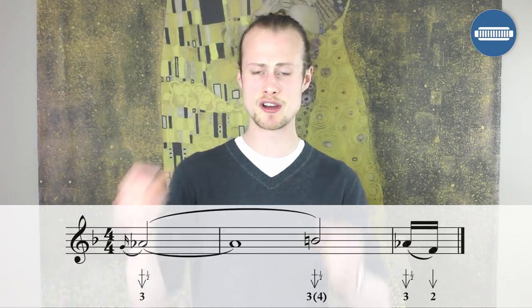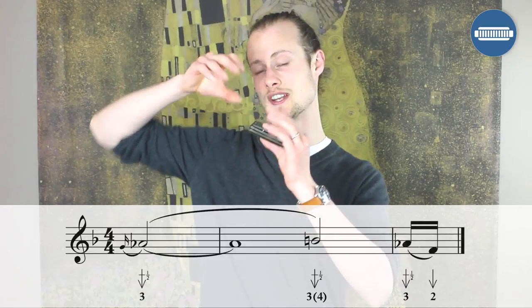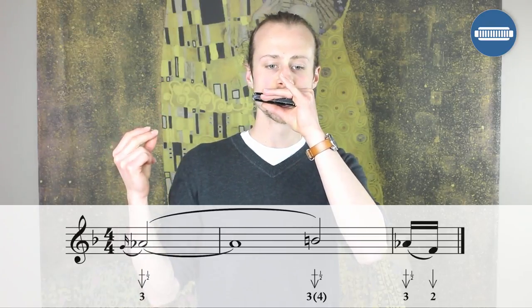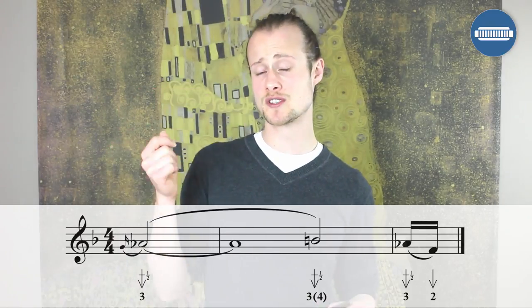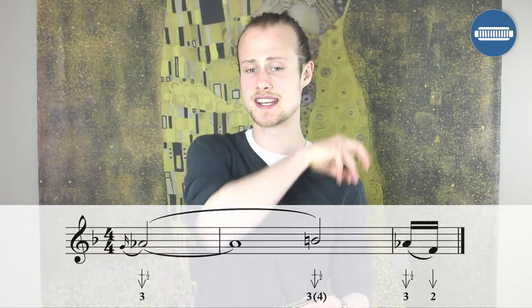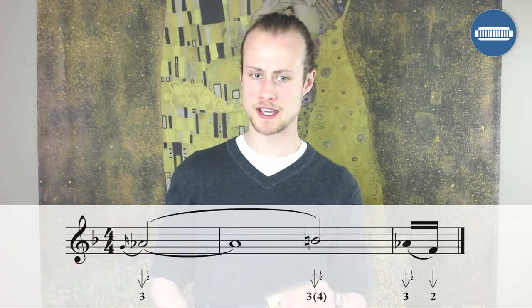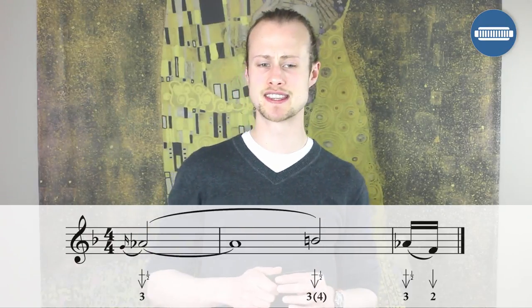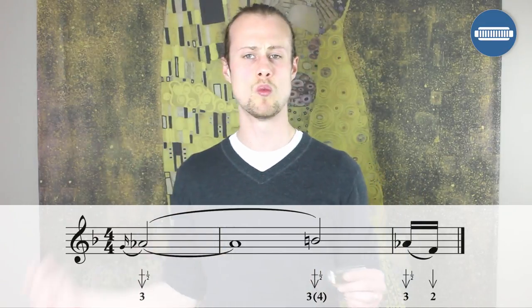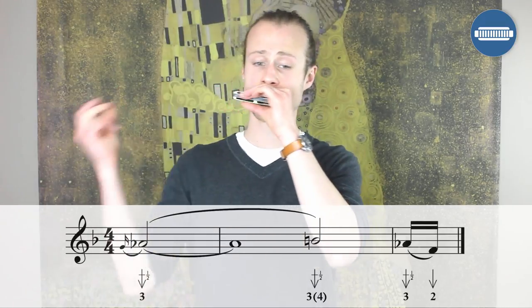On beat three of the next bar, you're going to start playing the three draw half step bend with a little bit of the four draw bleeding into it. You're going to play that for another two beats, and then come back to the clean note and slide down to a two draw. We'll try it together nice and slowly starting off to beat two.